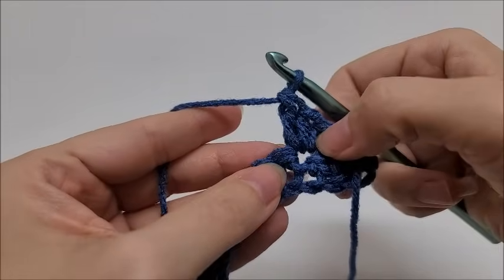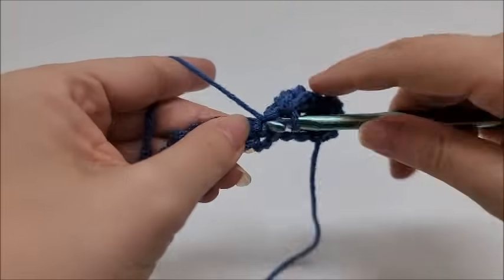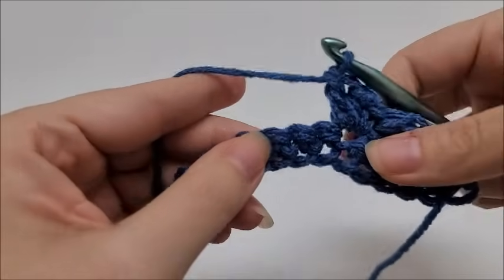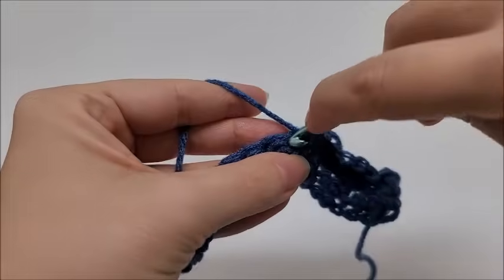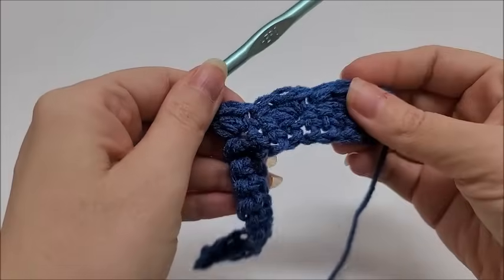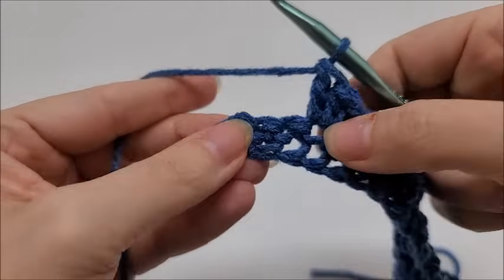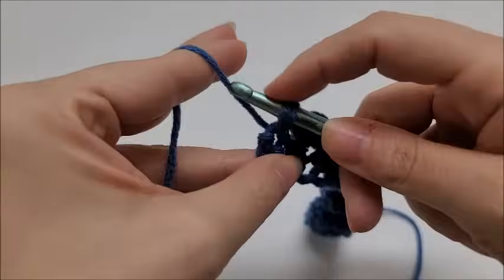In that stitch we have a single, half double, and double. Then repeat again by skipping two and in the next stitch working a single, half double, and double all into the same stitch. We repeat this pattern of skipping two and then doing a single, half double, and double all into the next stitch until we get to the last three stitches of our row. At the end of Row 2, skip two and put a single crochet into the last stitch to end Row 2.